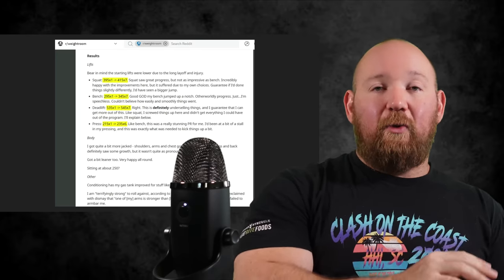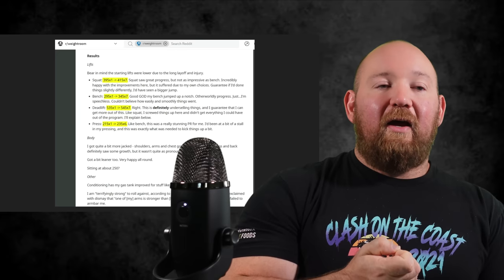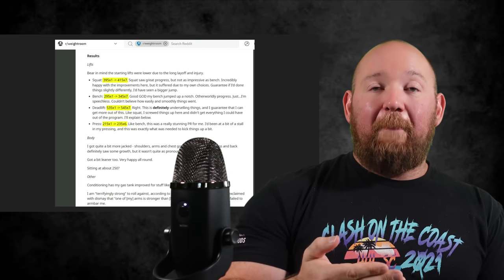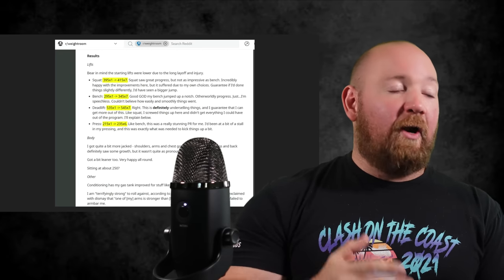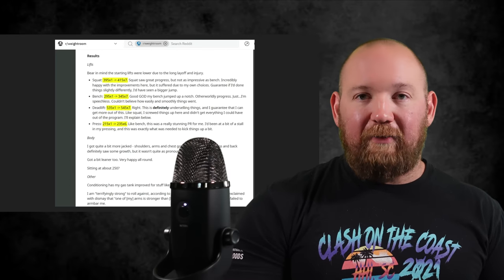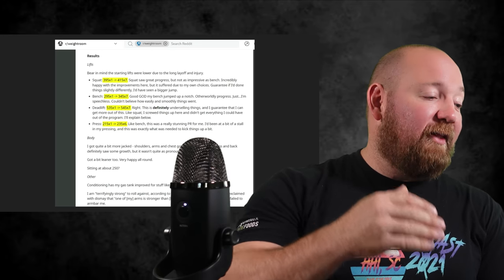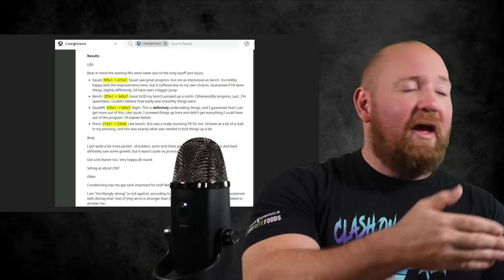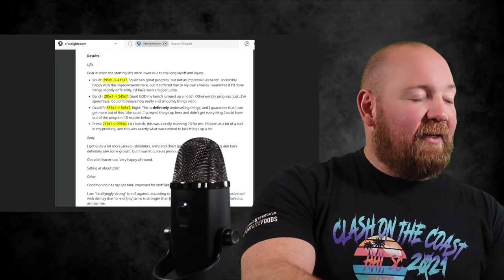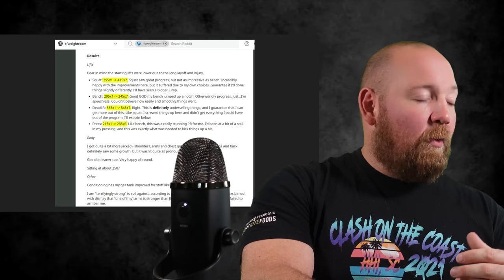This result is also an outlier. I don't want you to get your hopes up that this is what you should expect as a default return. I'm not selling 'run Bull Mastiff and put a hundred pounds on all your lifts in 12 weeks.' This guy's an outlier, but I did get excited reading this — especially the bench press gains — and I'll get into that later because some people have cited that their bench progress hasn't been as good compared to their squatting and deadlifting.